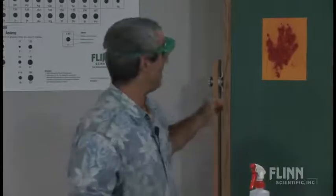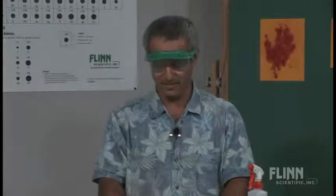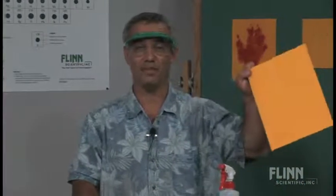It is nitrogen trihydride, but that's more commonly known as ammonia. And no, that's not my blood on the page right there. It's simply a nice little indication of an acid-base indicator. Goldenrod paper — just common goldenrod paper — happens to have a dye in it that is an acid-base indicator.